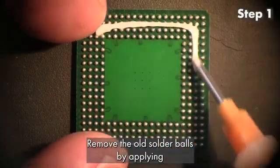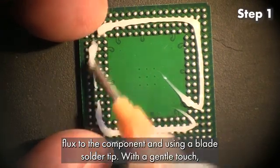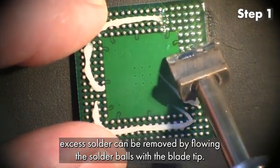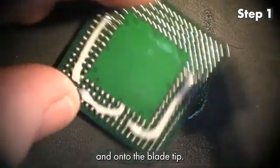Step 1. Remove the old solder balls by applying flux to the component and using a blade solder tip. With a gentle touch, excess solder can be removed by flowing the solder balls with the blade tip. Excess solder will flow off the component and onto the blade tip.